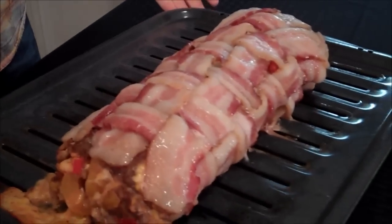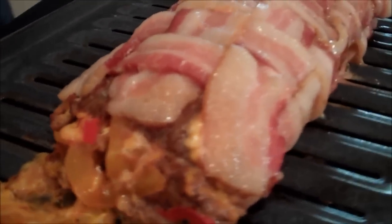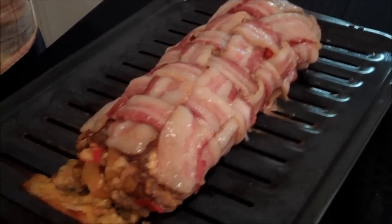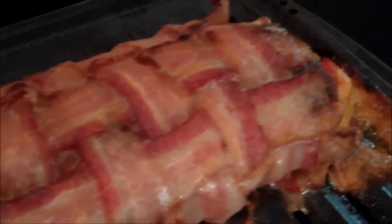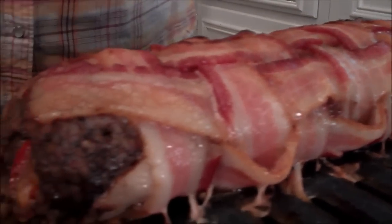Here it is — it looks beautiful. It took about two and a half hours, but you can stick a thermometer in it and you want it to be about 170 degrees for pork. We want the bacon more crispy, so we're going to put it under the broiler for just a few minutes — make sure you watch it because you don't want it to burn. Here it is — we got our bacon all nice and crispy. I only kept it under the broiler for about four minutes. Be really careful taking it out because there's a pool of grease down there — you don't want to spill it on yourself.